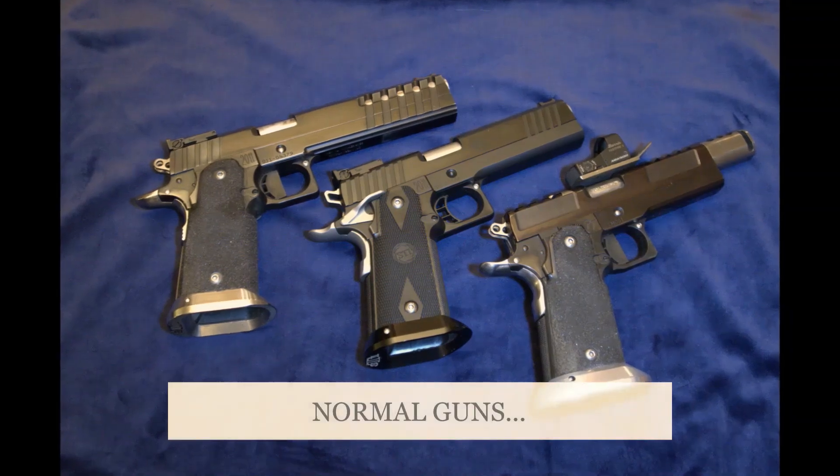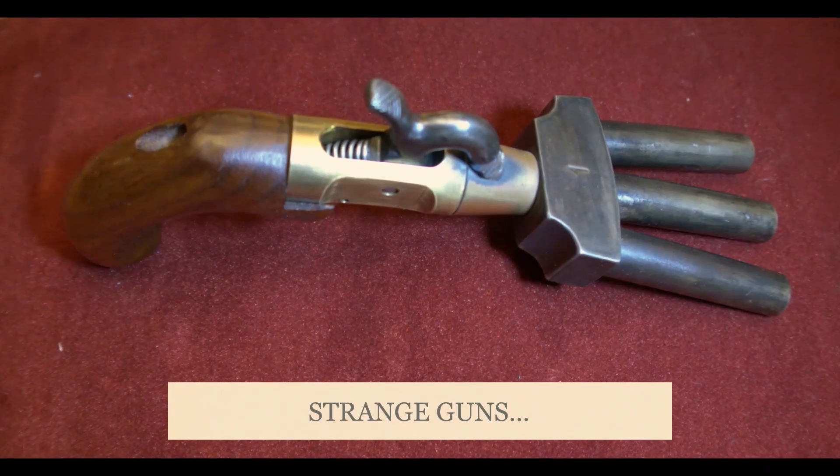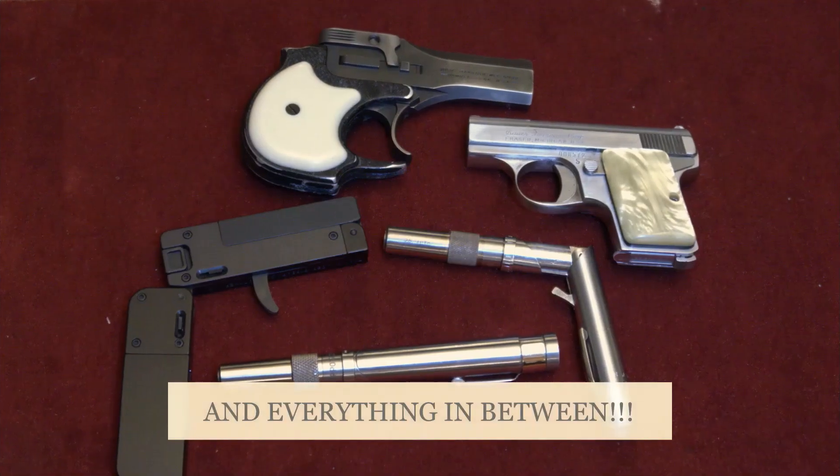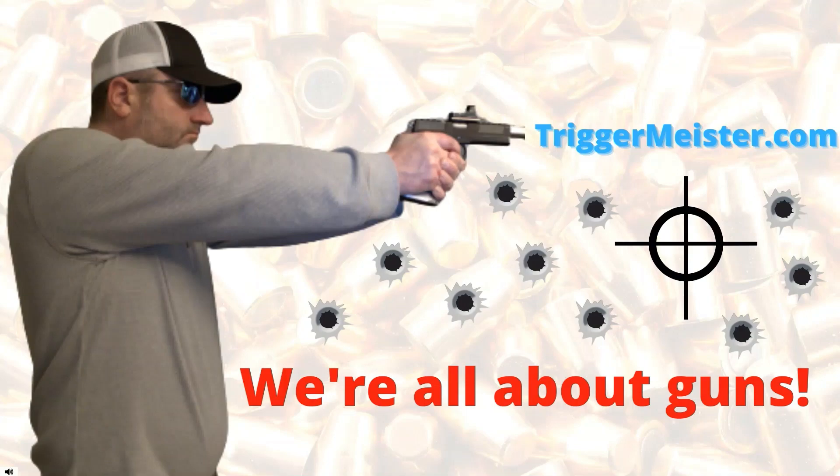I like guns. I like the way they look. I like the shiny steel and the polished wood. I don't care if they're big or small, I therefore say, well, I want them all. I like guns.